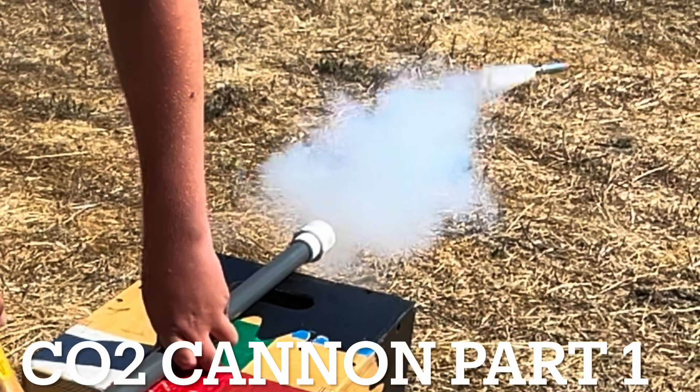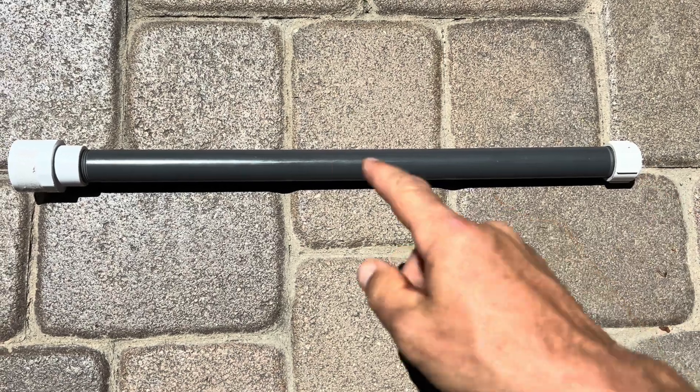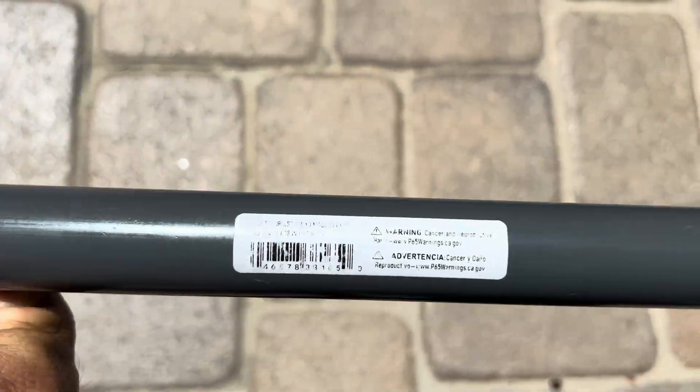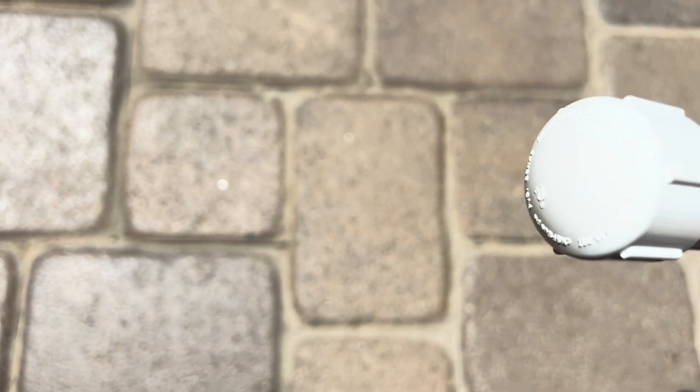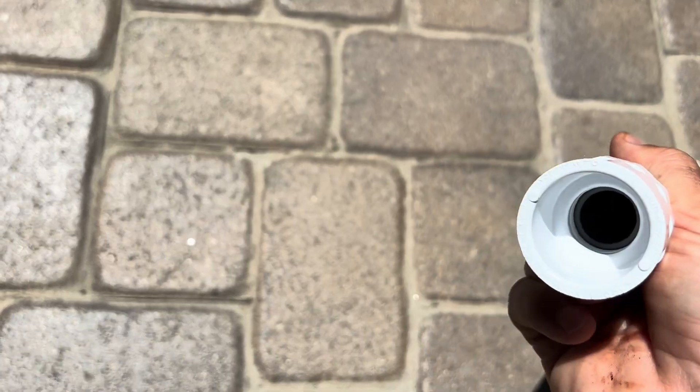This is part one of two of a cannon that shoots CO2 canisters. The cannon is made out of a three-quarter inch PVC sprinkler riser pipe, fitted with a three-quarter inch PVC end cap which is going to be drilled in the center, and then a fitting on the other side.